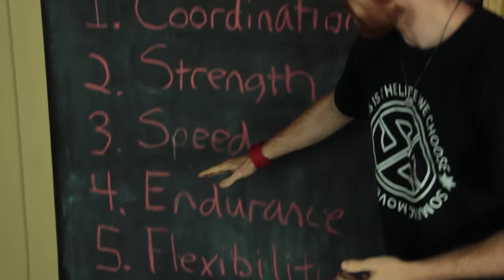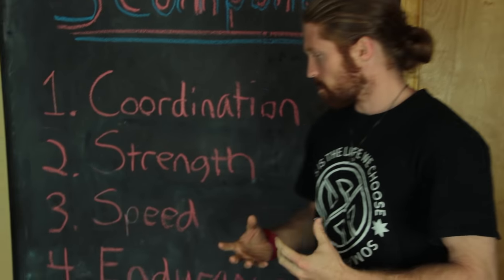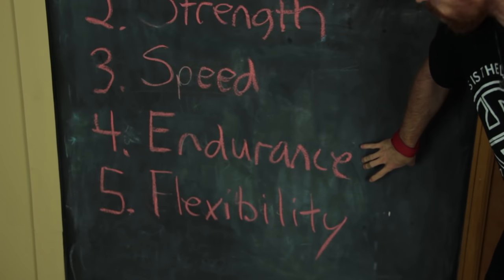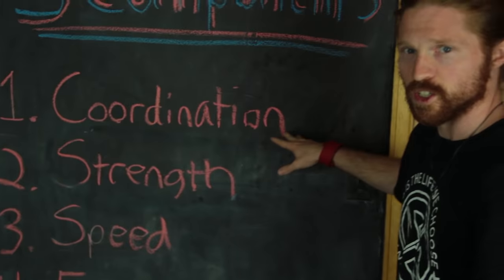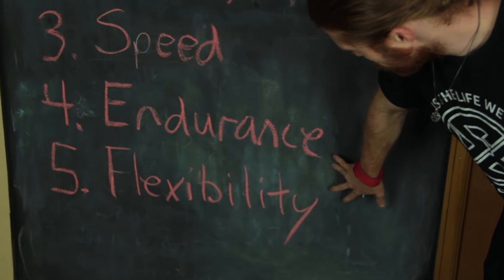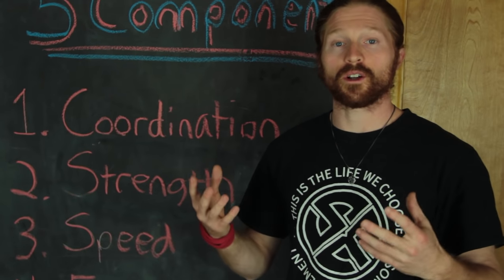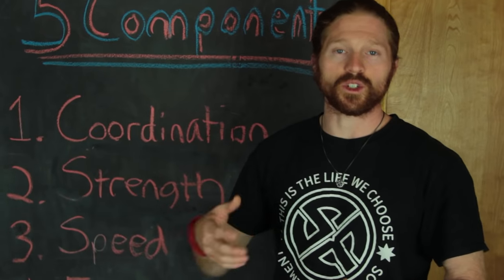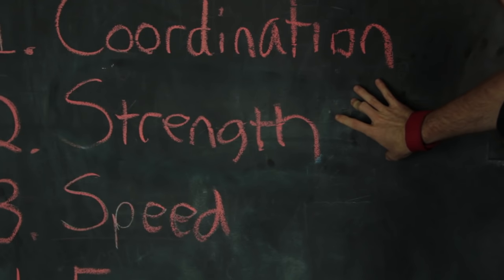As an athlete, you need exercises and workouts that target each of these components to unlock your full potential. For example, yoga primarily unlocks flexibility, some endurance while holding poses, a bit of strength, and a little coordination. So Freedom, where do weights fit in? Weights are just an easy way to add extra resistance onto your muscles, so primarily they're focused on building strength.